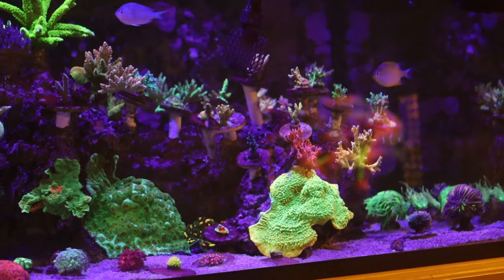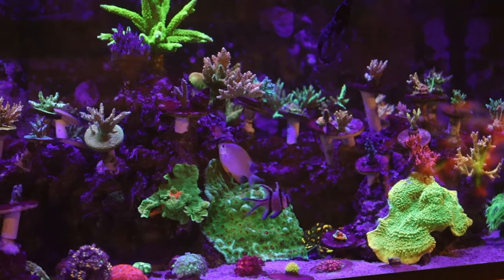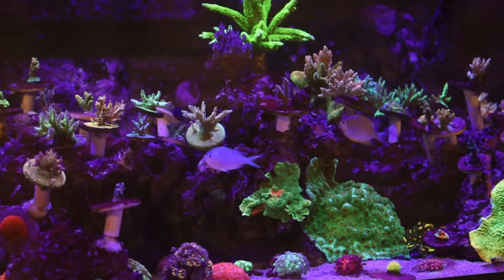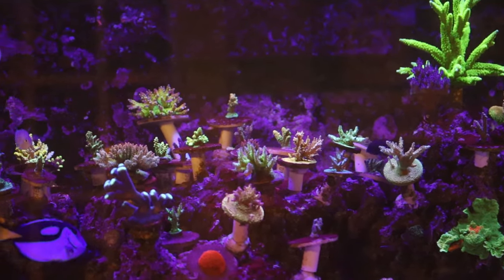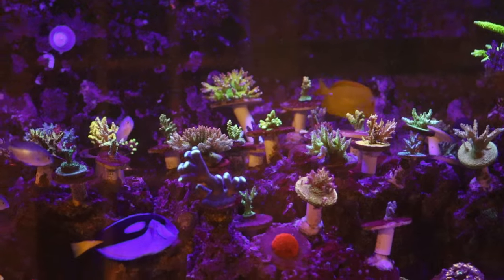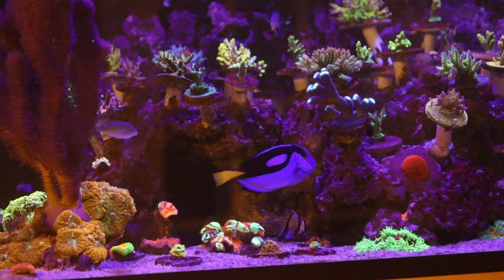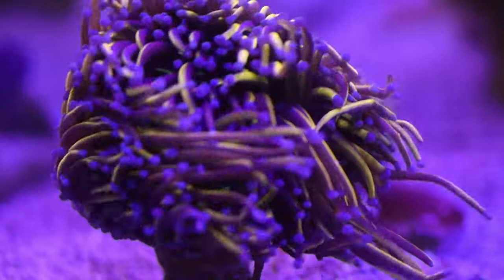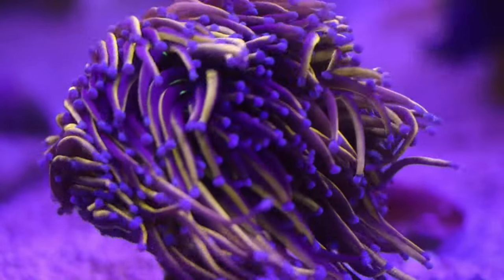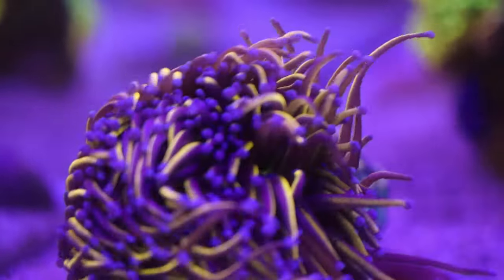To start off, I'm just going to take you guys in for a closer look at this 270 here and we'll have a look at a couple of the new pieces I brought in recently. I'll show you guys a little bit of eye candy and then we'll get into installing the Versa on the 20 gallon nano. This isn't necessarily a new piece of mine — this is a New York Nix torch. I just love it, it's a beautiful piece.